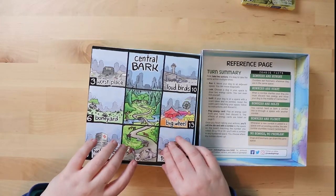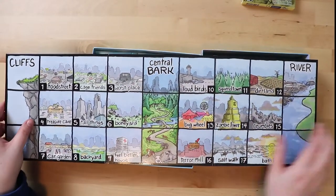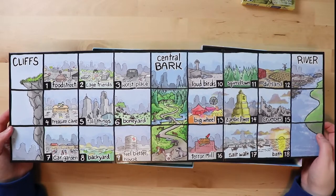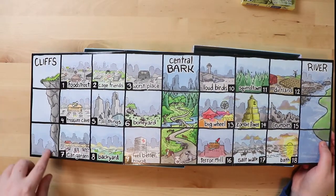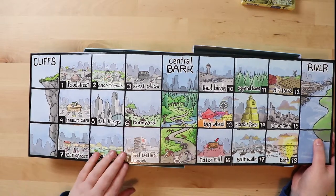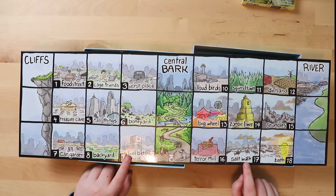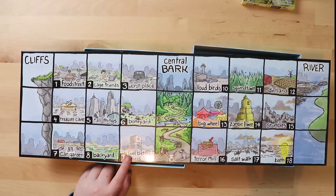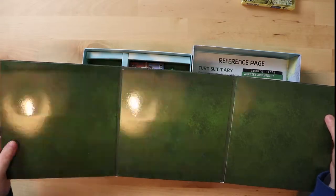Inside the box is the 'Central Bark' board. It feels kind of like vinyl — like a record — and it smells amazing, which is fitting for a game about dogs and sniffing. The different locations are all named as if you were a dog: there's Central Bark, Feel Better House, Terror Mill (the firework shop), Salt Walk (the beach), Bath-alia, Crumbles, and a river. The artwork is really cool — very inviting and friendly. It's beautiful, and on the back you can see what it's made of with a laminate finish.